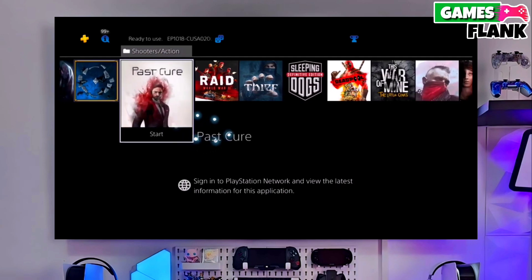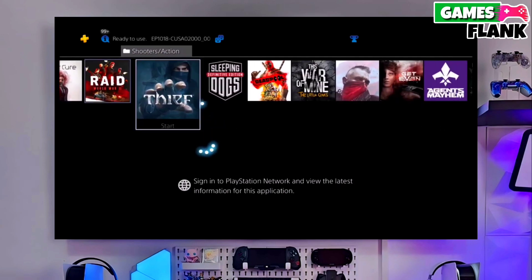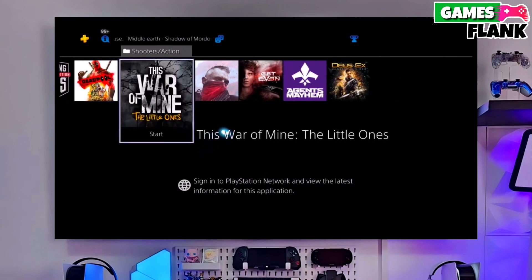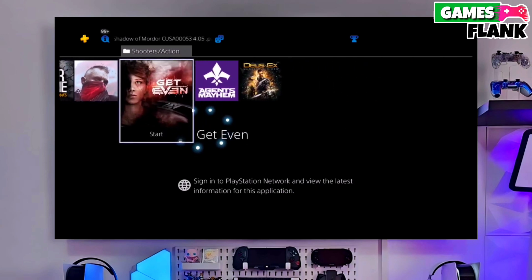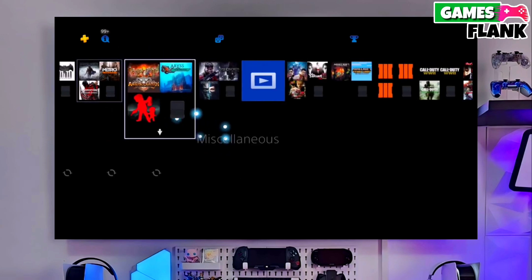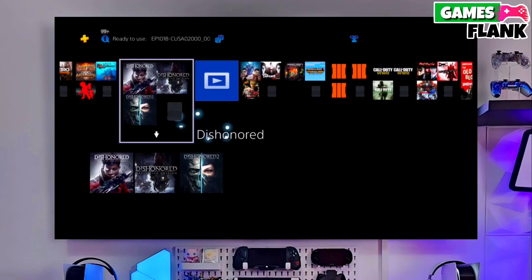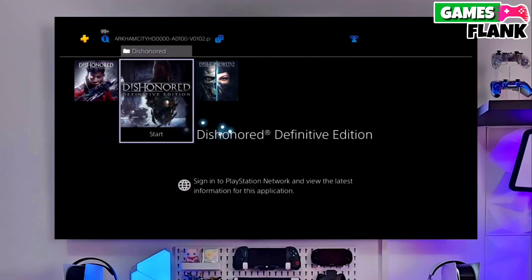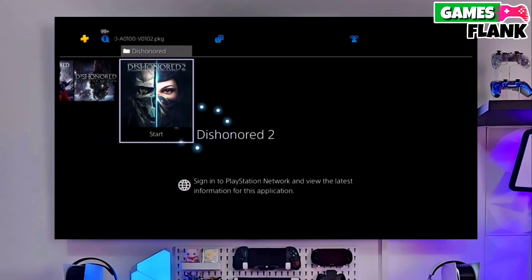Now you can enjoy your PS4 with a lot of fun things. I also jailbroke my PS4 11.50 and my experience is really great. That's it — now your PS4 is jailbroken. This is the simple and easy method to jailbreak any PS4 with 11.50 firmware.